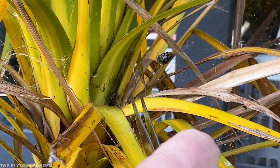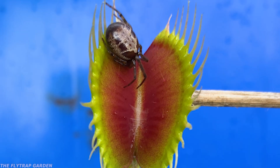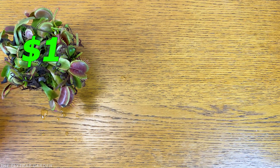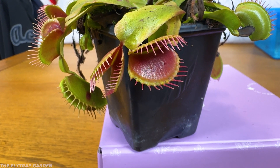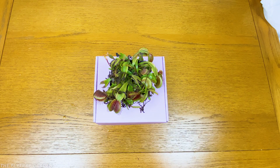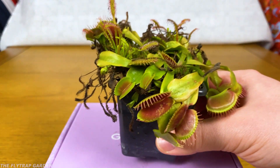Venus flytraps are one of the most interesting plants in the world because they literally eat animals. But they can get extremely expensive. That's why today we are going to look at the best $1 flytrap all the way up to a $100 flytrap, just to figure out if you actually need to go into debt to own one. To start off, we've got this colourful, beautiful, huge clump of boring and basic flytraps. This is the cheapest flytrap you could ever get at just $1, because this guy isn't special in any way, which is why it's called a typical.